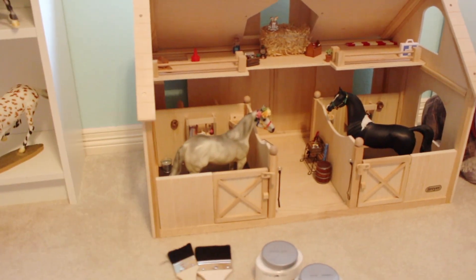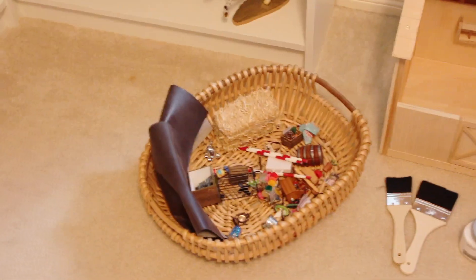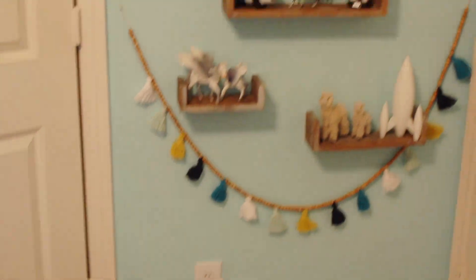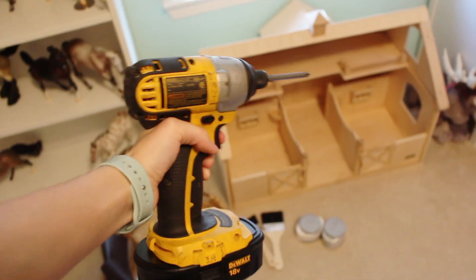So I have to undecorate it, take it apart, and then we can start painting. I got everything out and put it all in a basket so hopefully I won't lose anything. Jedi and Loki get to stand on my dresser with all of my Schleich figures because I'm in the process of trying to reorganize my room. Now I just need to go get the screw gun and take the barn apart. That took a hot second, but now it's time for it to get painted.